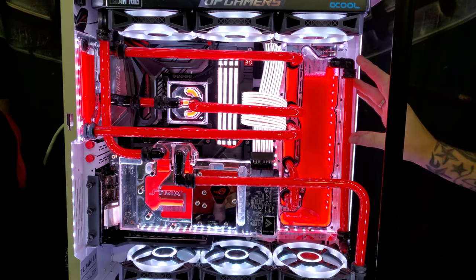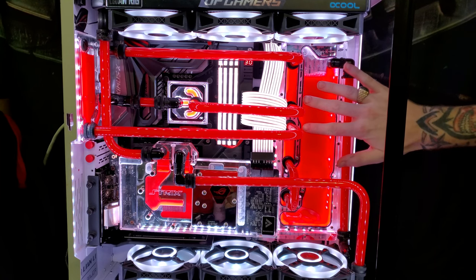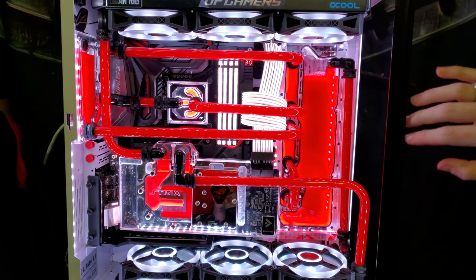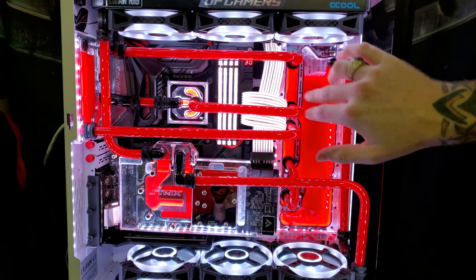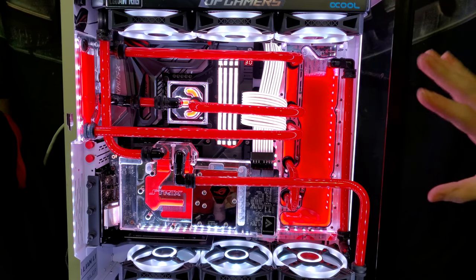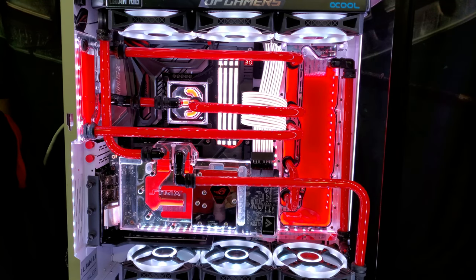This distro plate is not specifically just for the Lian Li case — it will fit other cases because it has holes in the plate so you can run right to the GPU, right to the CPU, things like that. Anyway, enough of me rambling on. Go check him out, hit that subscribe button, hit that thumbs up, come back for more. I'll have more videos coming soon. Very much appreciate you guys. See you next time, take care.